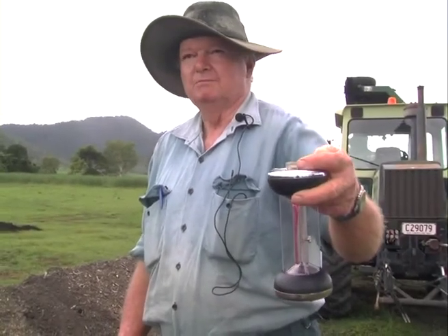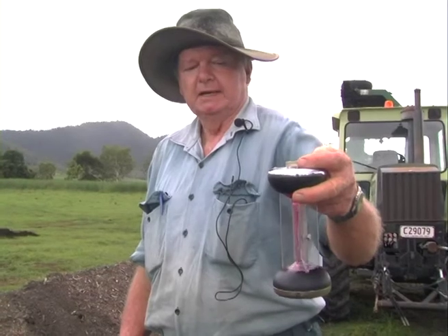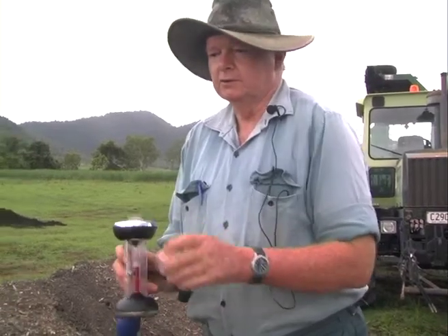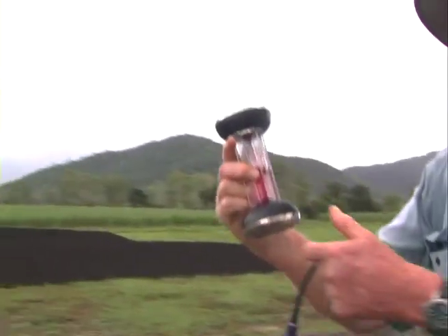That will then give us the percentage of CO2 that is in the pile. This reading is taken before the turner has mixed it — it's a fairly stable pile. So the reading is actually very good considering it hasn't been turned and it's at the end of its turning life. The reading is up there at about 14.